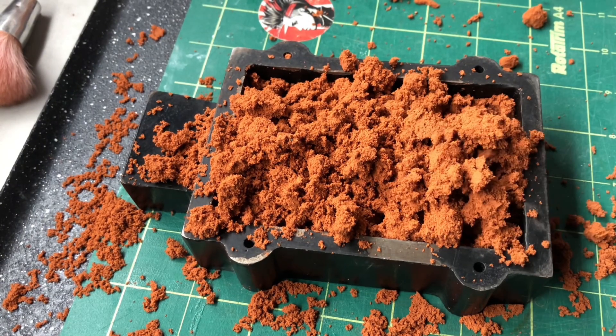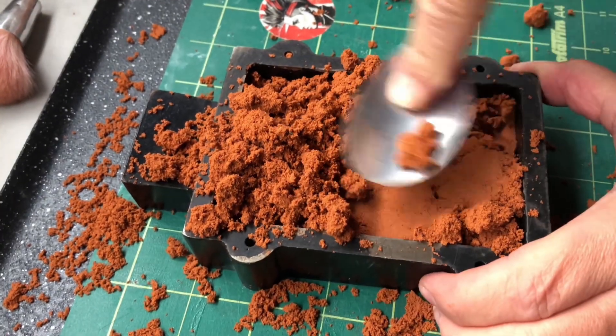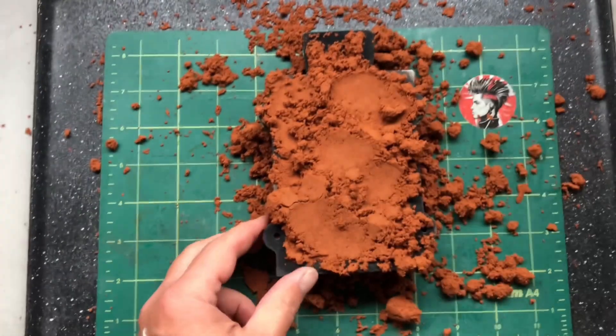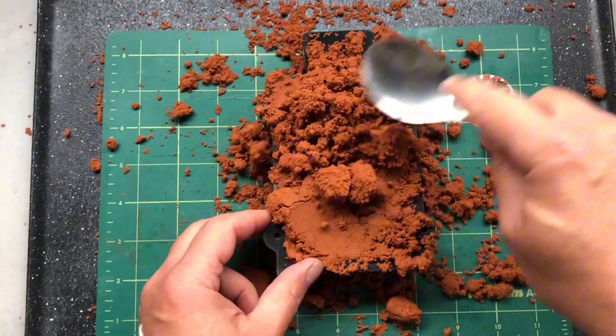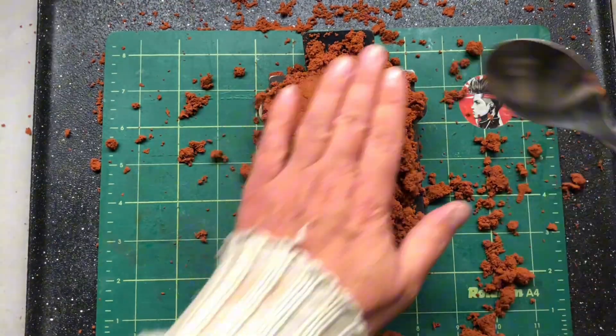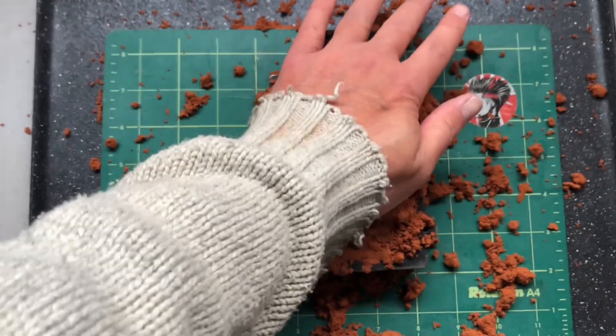Now we've got the initial layer on, basically all we need to do now is fill this side of the flask up. Just keep layering it on and pushing it down nice and firmly, and then we'll get the hammer out and give it another bang down so it's nice and compacted, giving us a nice crisp impression from that 3D print.